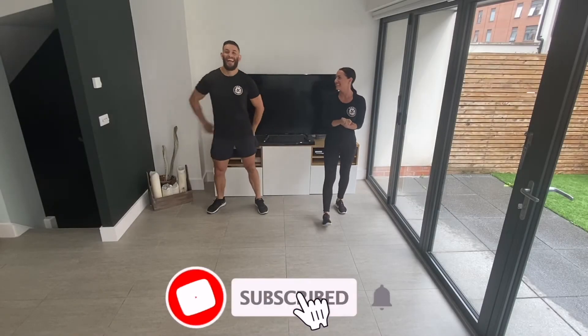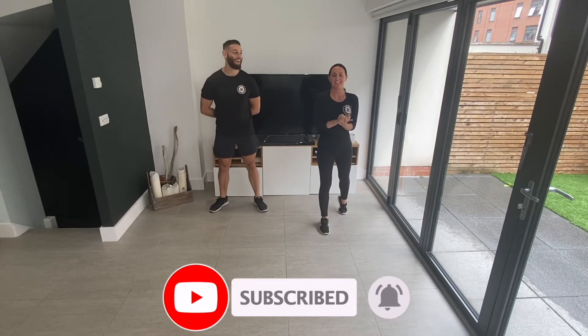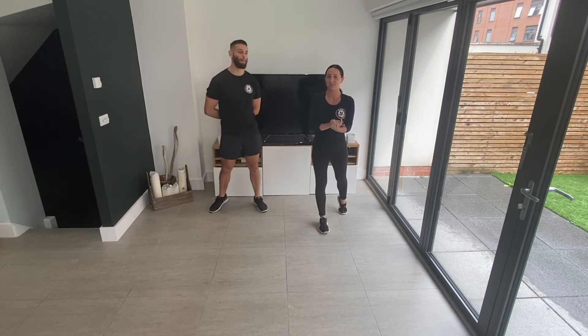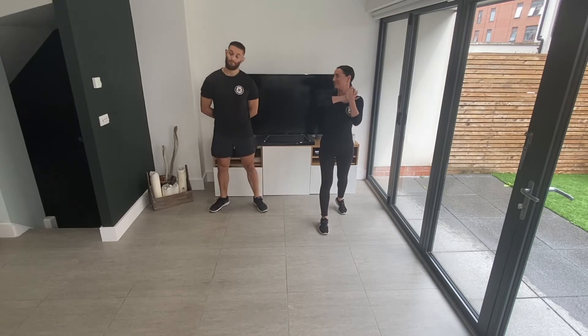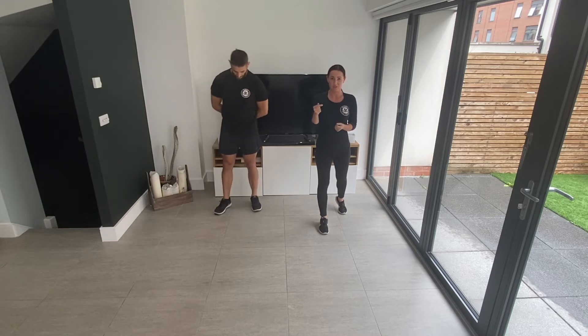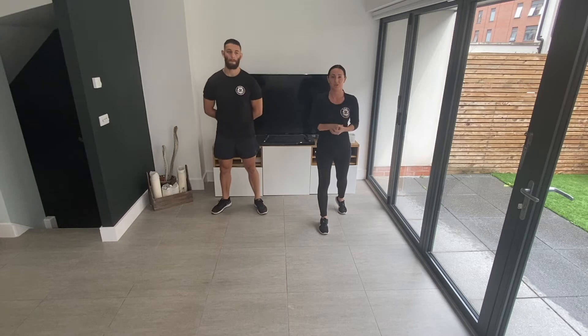Hi guys, I'm Coach Katie. And I'm Coach Nick. Welcome to the last pyramid in the Genie 5 Challenge. So we are on week 4, last pyramid workout. I've got a nice sweaty one for you today. Make sure that you warm up guys. If you haven't already done a warm up, hit the link in the description box below. It'll take you over to one of the warm up videos. Get yourself nice and warm and then come back in.